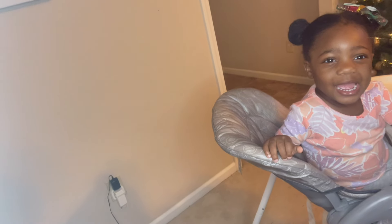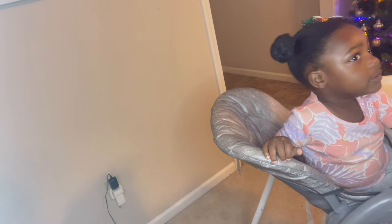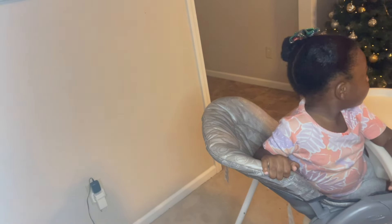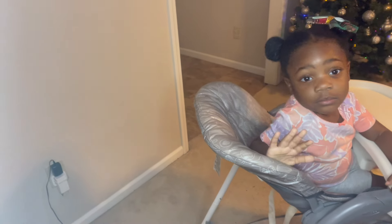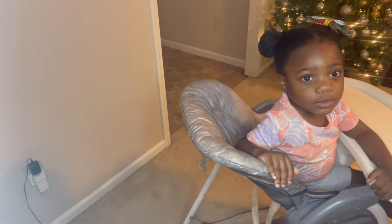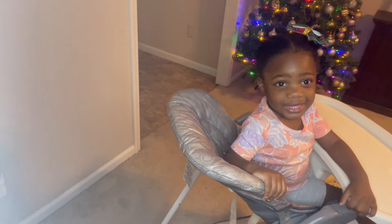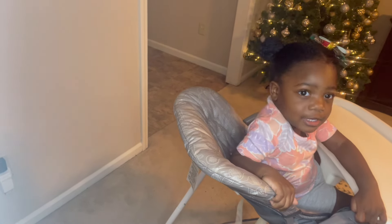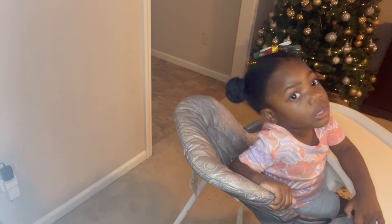Alright, you guys, we are done. This is the finished result. If you like this video, be sure to like, comment, and subscribe to our YouTube channel. So yes, this is the end - I just decided to do two little balls on her hair with her Christmas bow, because this is Christmas season.